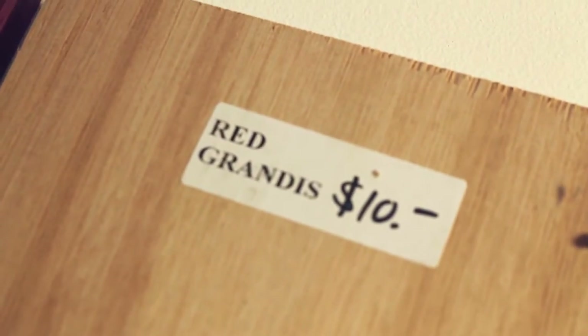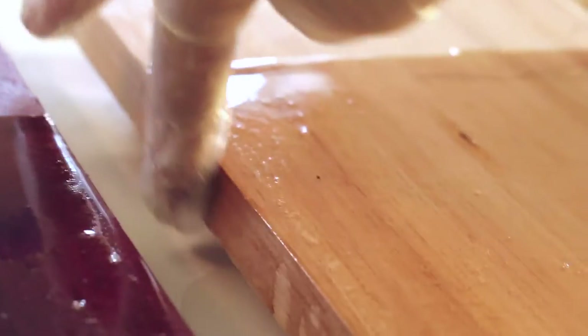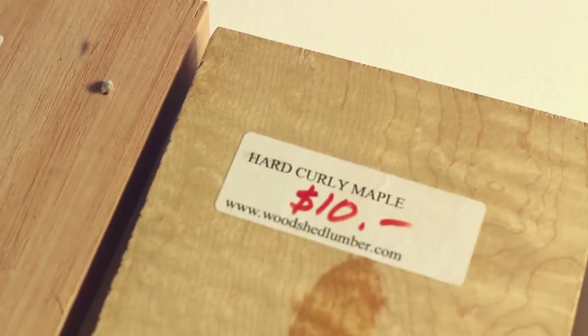I just kind of wipe the drips into the sides if they run down. Next, red grandis — it's a eucalyptus tree also from South America, very often used in high-end custom furniture. Hard curly maple has just a crazy wood grain; it can come from any maple tree really, and they think environmental factors just make it go all wonky.